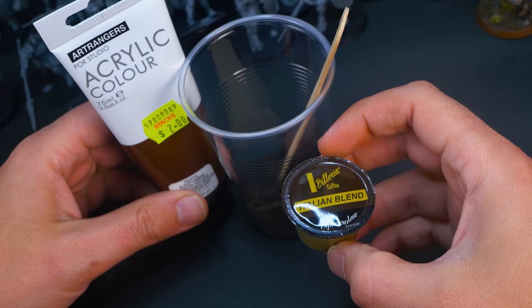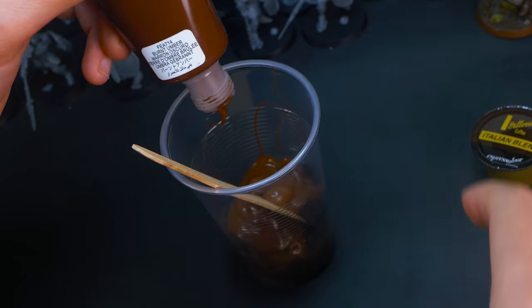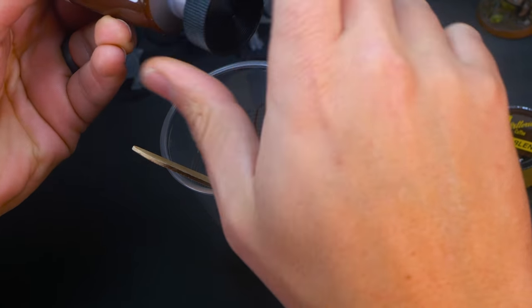This next method is using coffee pods — you can use these before or after you've made coffee but I would recommend using them after because you're going to get a coffee out of it. If you're using them after you've made your coffee, just make sure you dry them out. If you're using the oven just make sure you use a really low setting and do it for about 10-15 minutes, just keep checking on it regularly and your house should smell like coffee afterwards. Then when your coffee grounds are all dry, just mix them in a little cup with a little bit of cheap acrylic paint and apply them however you want.